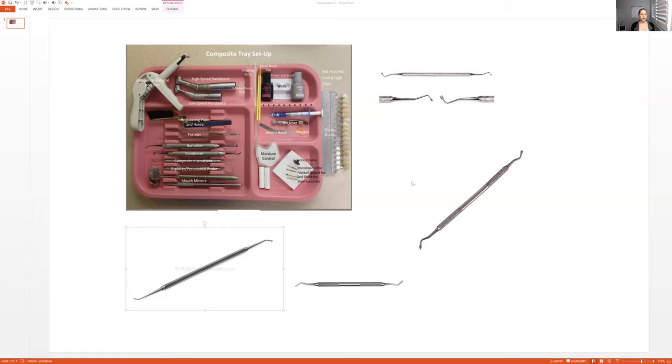So let's walk through the procedure. The dentist may apply the rubber dam — this isn't shown either. Sometimes they use the rubber dam, sometimes they don't. The dentist will let you know. I have a separate video on how to apply the rubber dam and how to punch it, so if you need help, let me know. But let's just say they're not using the rubber dam.